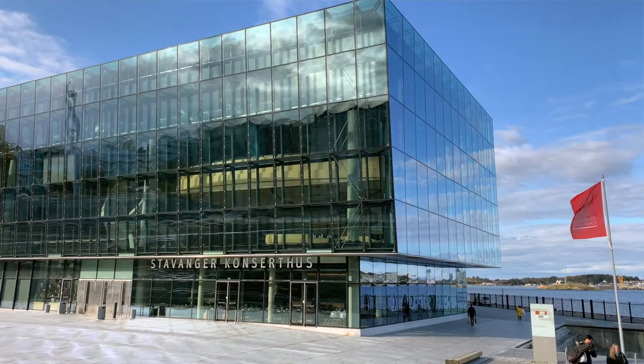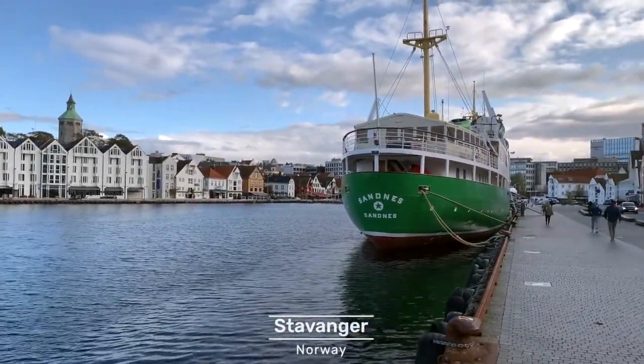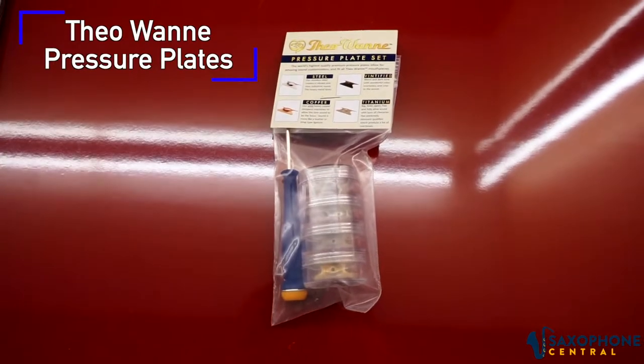Hi guys, this is Ryan Saronich for Saxophone Central. Today we're at Konzerthus in beautiful Stavanger, Norway, and I'd like to talk a little bit about Theowani's pressure plate set for the mouthpieces.